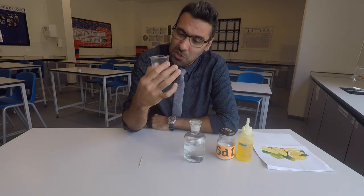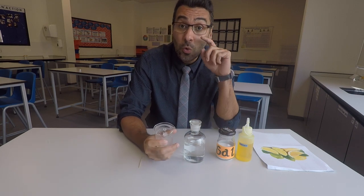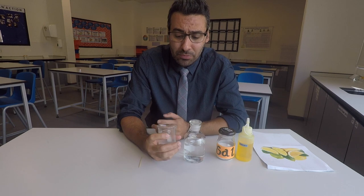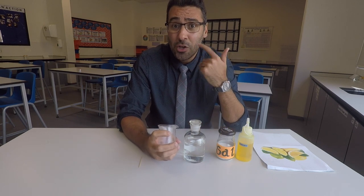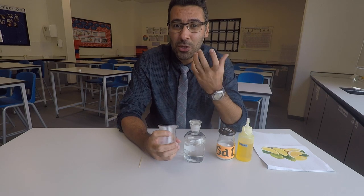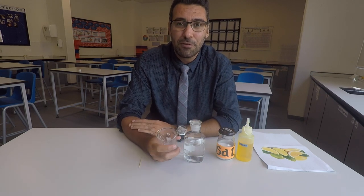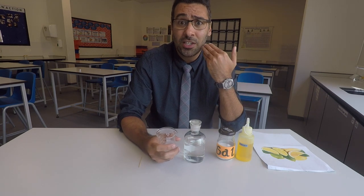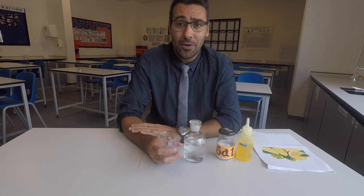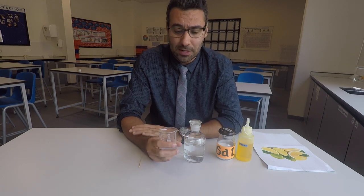After you have enough saliva inside, it's time to get all this DNA out of the cells. But make sure before you do this, you brush your teeth and your mouth is clean. You don't want any food left over inside your mouth, because instead of extracting your own DNA you might end up extracting DNA from chicken, meat, or vegetables left in your mouth.